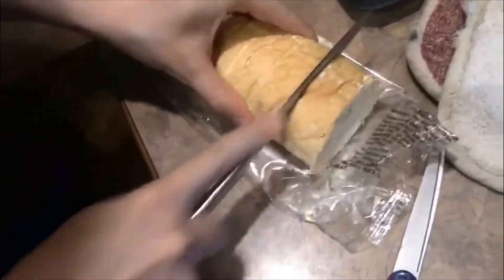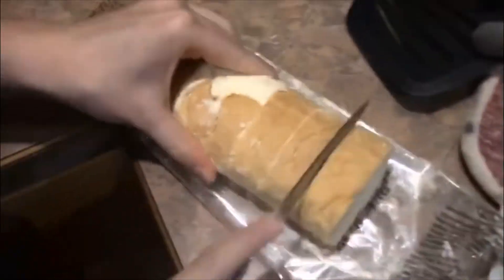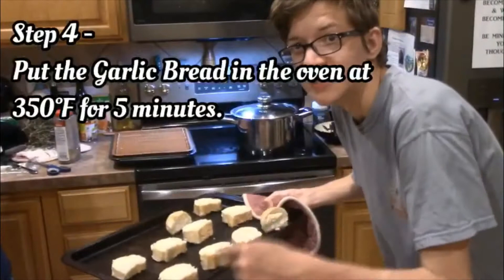Almost dropped them! I'll put this in the oven for 5 minutes.